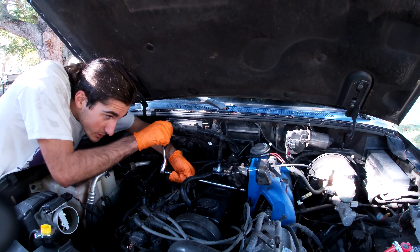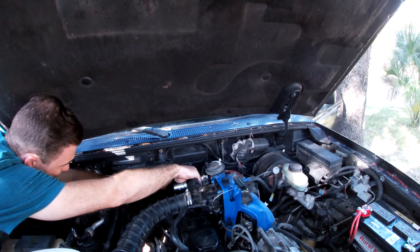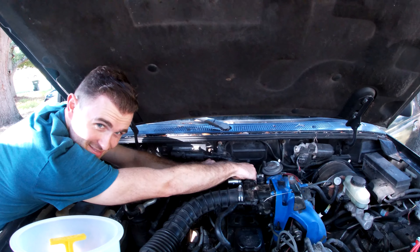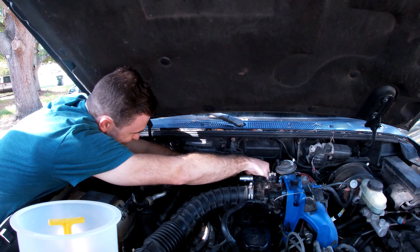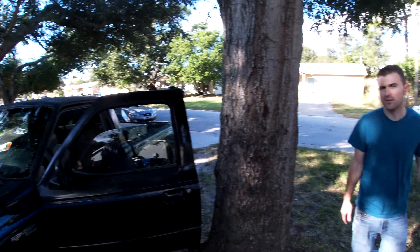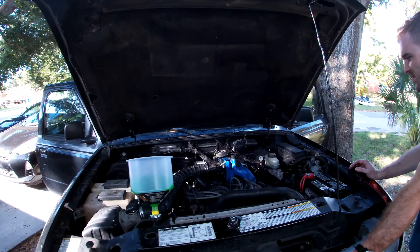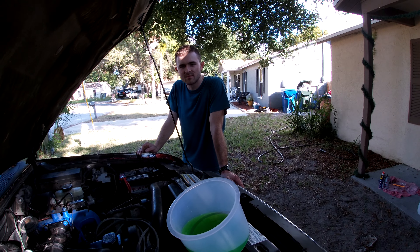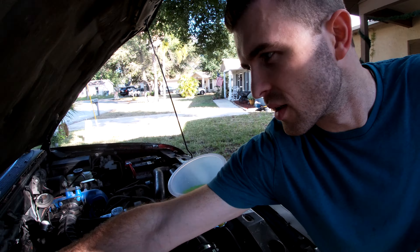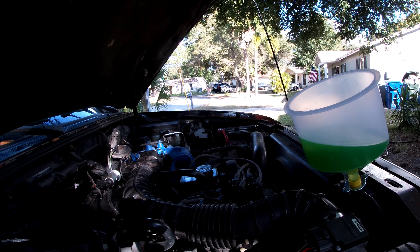I've gone ahead and reassembled the heater core lines and coolant lines. Still need to put the throttle body and the air intake back on. Once those are done I'm going to try to fire it up and use one of these spill-free burp funnels to burp the system. Quick tip: if anything's broken in your car, just take it to a mechanic. When putting the intake back on, assemble everything together and then put it on as a unit. Heat's on, I'm going to let it cycle. In theory this funnel should be higher up than the heater lines so the air should escape through it — might take a while.